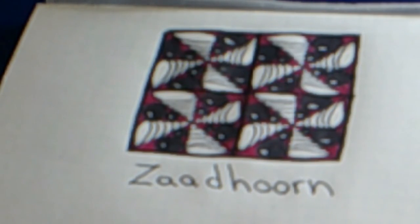Here we have the completed Zentangle pattern Zodhorn. Well, thanks for coming along with me and I hope you'll come back again soon for more Zentangle fun. Bye for now.